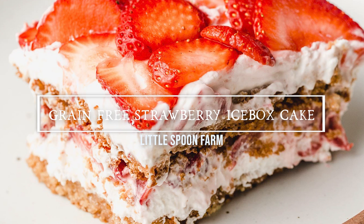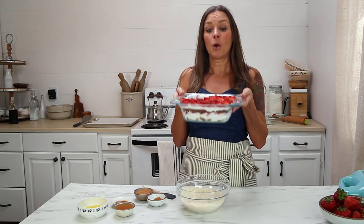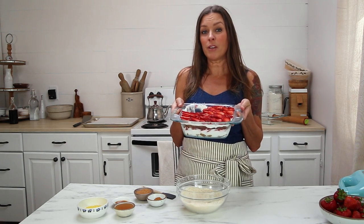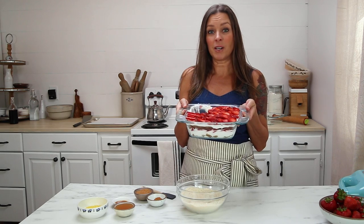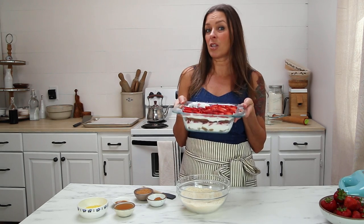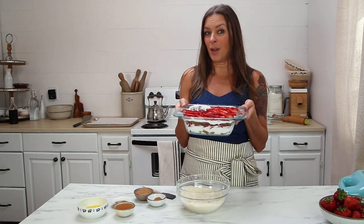I could eat this every single day. This is good. We are going to make a grain-free version of strawberry icebox cake. And let me tell you something, this thing is so easy to make and it's so good, nobody will ever know.